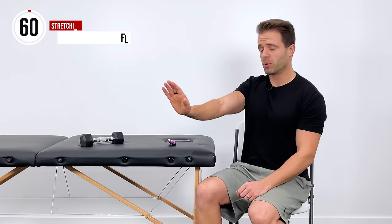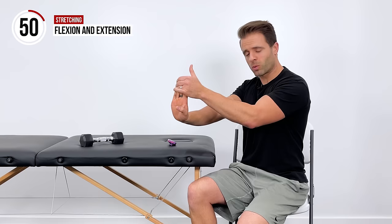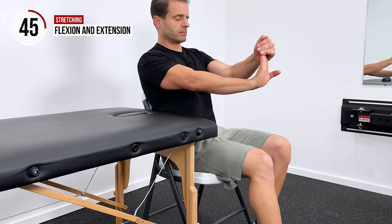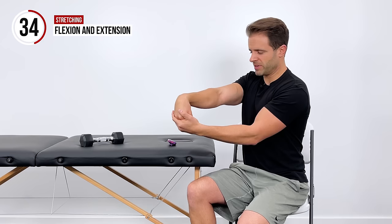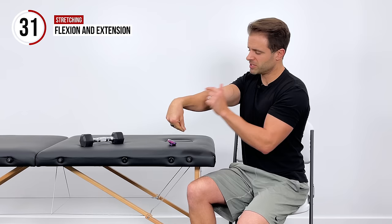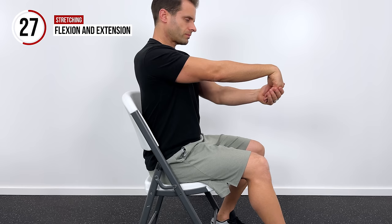Let's get into flexion and extension stretches. With the arm out straight, pull your fingertips back towards you. With my other hand, I'm going to grab those fingertips and introduce a little bit of an extension stretch — pulling this way towards my body until I get a good comfortable stretch right here through my forearms. I'm going to hold that one for 20 seconds. Then we're going to come down and repeat that with a flexion stretch — fingertips are down, my hand grabs the back of my fingers, and I pull that towards myself until we get a good comfortable stretch on this side of the arm.